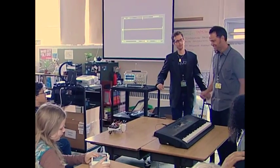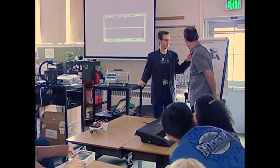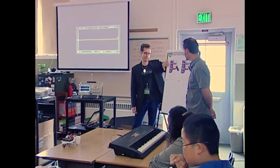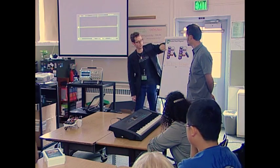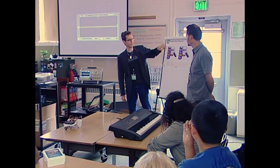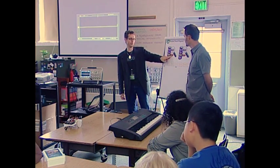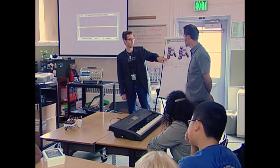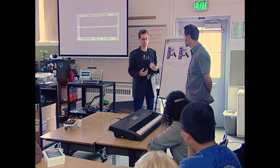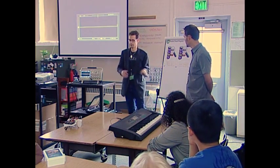Tony, have you ever thought of becoming a pirate if things don't work out too well today? This robot is programmed in a language where pieces of the program clip together like little puzzle pieces. At the start of the program I want to set the power of the motors to three. Then I want to turn both motors on — the robot has two wheels. We'll wait for three seconds, which is 30 tenths of a second, and then turn the motors off. This number is the power level, and it goes from zero to seven, where seven means the motor is all the way on and zero means it's completely off.